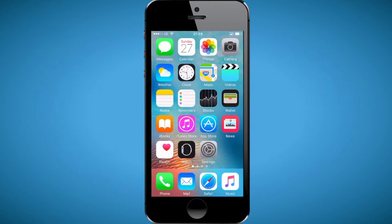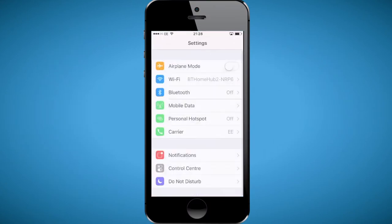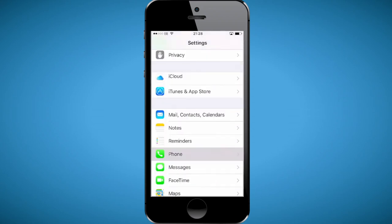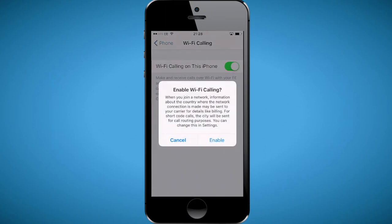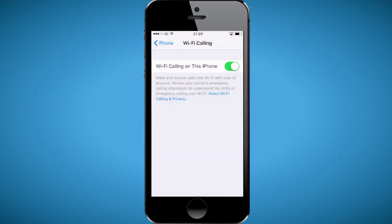The way to turn it on the iPhone is to go into Settings, then click on Phone, and then you'll see Wi-Fi Calling. If you click on that, you'll see the green slider and just turn that back on. Remember, you might have to call O2 to activate it before you turn it on.